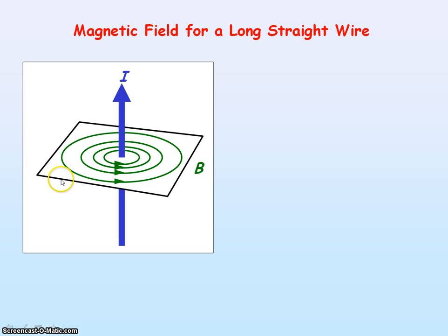We're now going to look at the magnetic field pattern for a long straight wire which has a current through it. You can see the magnetic field lines are forming concentric circles. As you move away from the wire, the spacing between the circles increases, indicating that the magnetic flux density is decreasing.